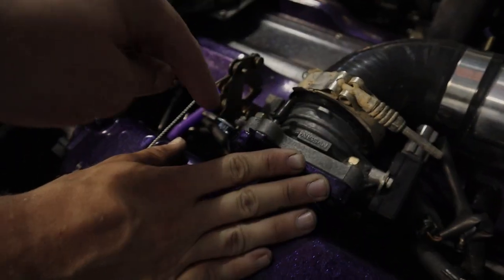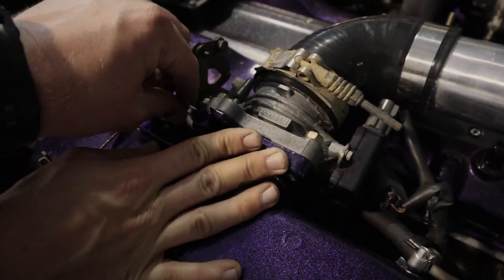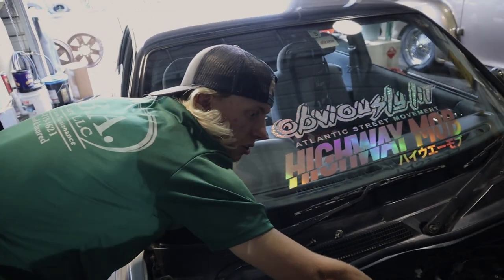Right here we're basically making the throttle sit a little bit up by putting this little washer inside, just so when we start it, maybe it'll hold RPMs a little bit higher until it warms up.